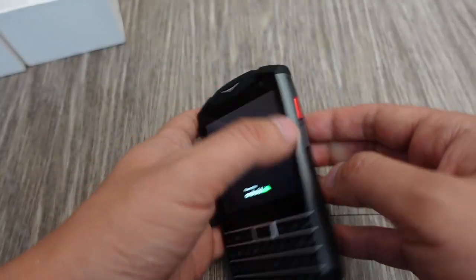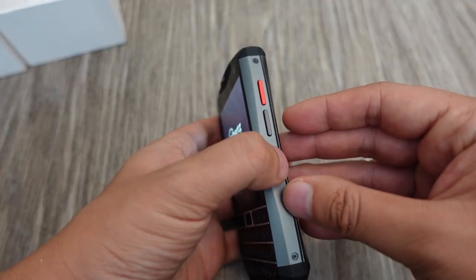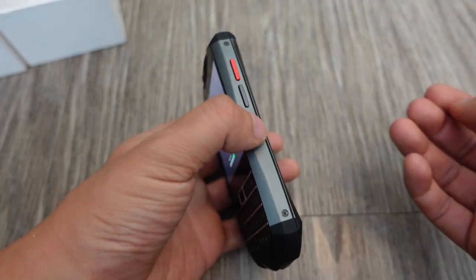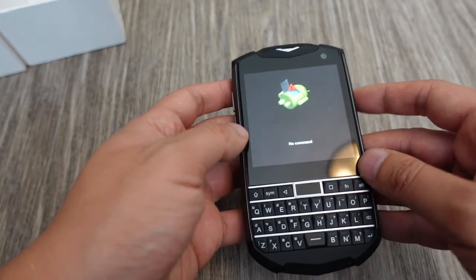These are volume rockers, and this appears to be the power button along with what might be a specialized programming key — that's why it's a different color. It's a program key.